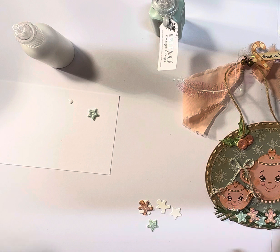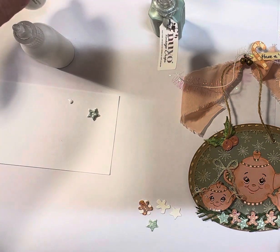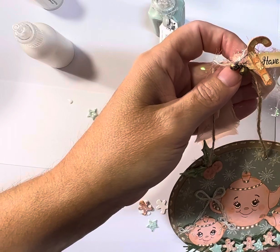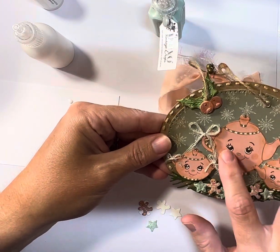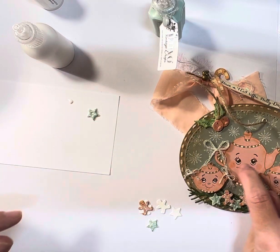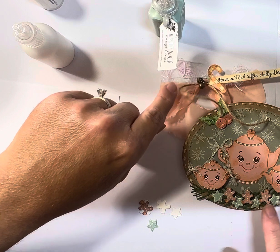I like it better than just using plain glue. The stickles dry super clear, and since they have sparkle in it already, it just makes your project extra sparkly. You can see how sweet their little faces are — I added some little rosy cheeks to them, and a little bit of pink sparkle on top of their rosy cheeks to give it a little bit of extra sparkle.